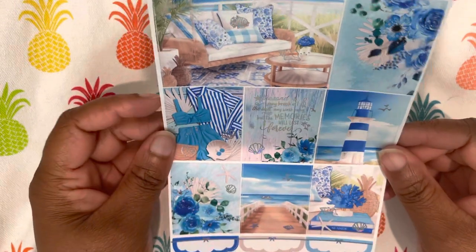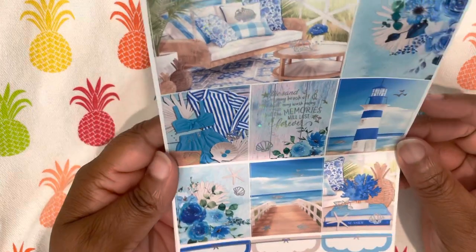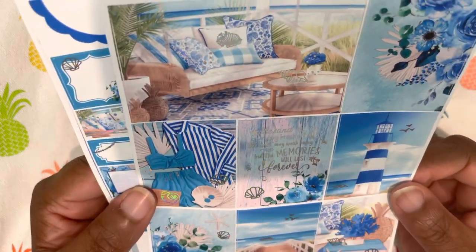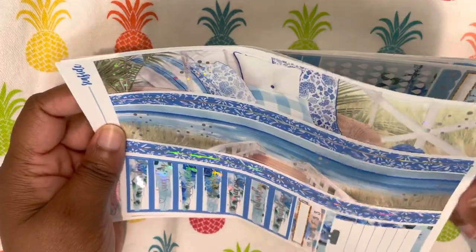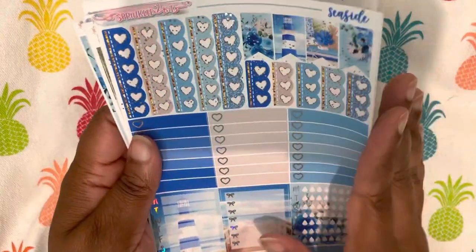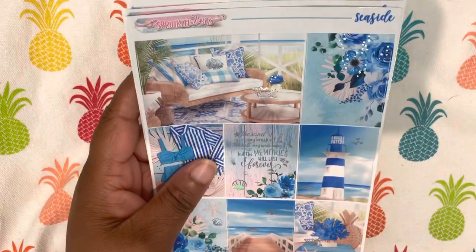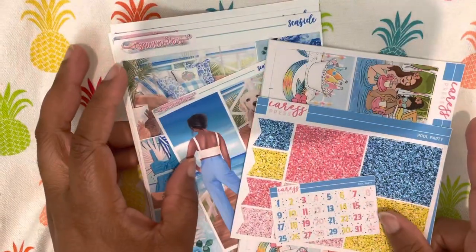Then I have this new kit from Sprinkled to Bits, who I PR for — the Seaside kit. I think this is just so pretty. It's foiled in hollow foil and I'm very excited about it. And then here are your fashion boxes. So those are my two options for week two.